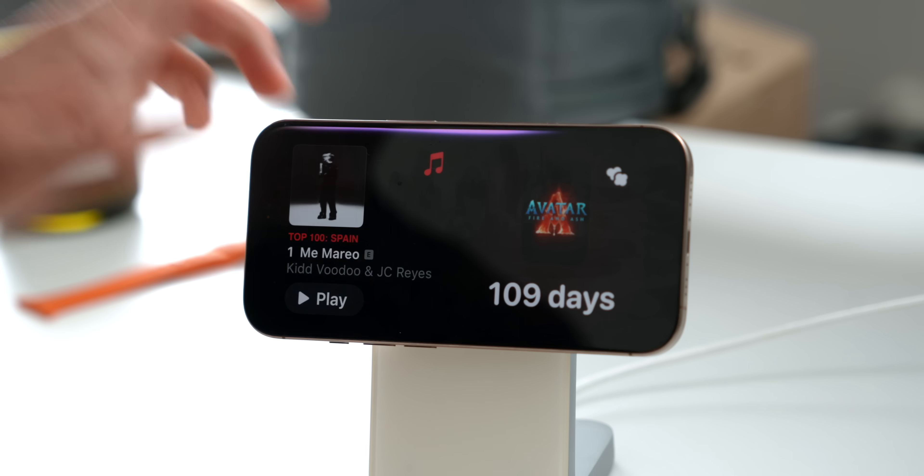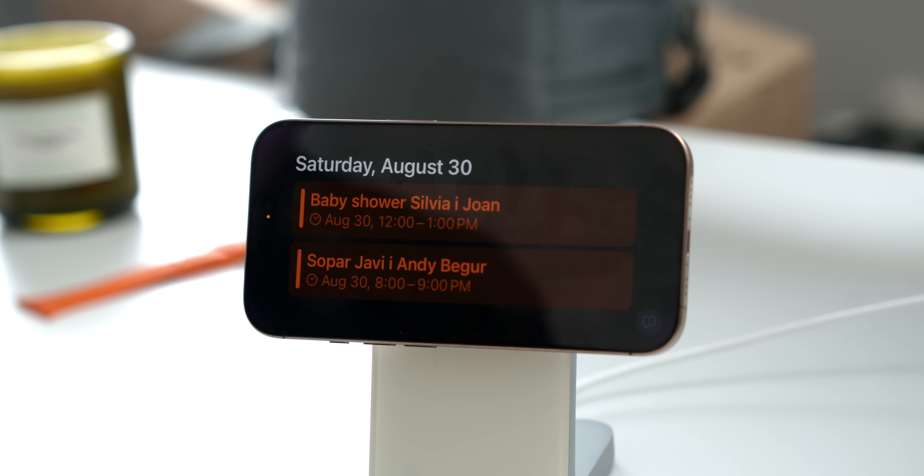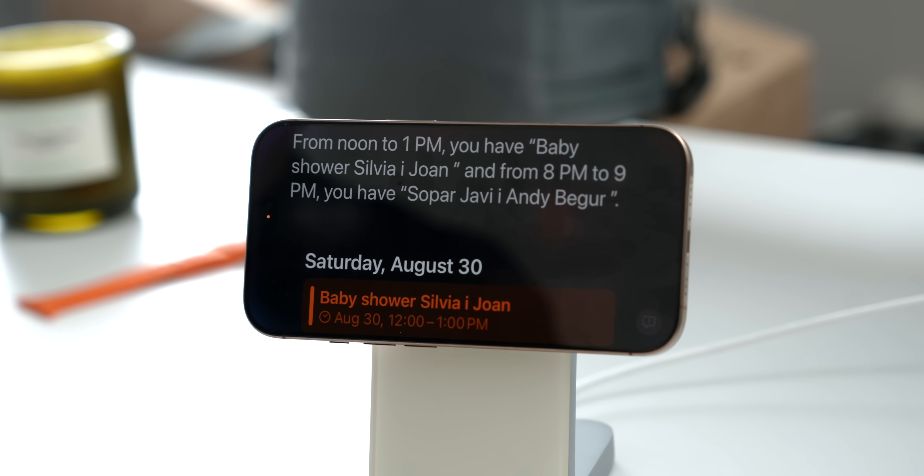That's the true power of Standby — you can ask Siri anything while you're in your kitchen for recipe information, at your desk for work-related questions, or at your bedside before going to sleep. For example, you can ask 'What's in my calendar tomorrow?' and it will tell you your upcoming events. It's like having a personal assistant.